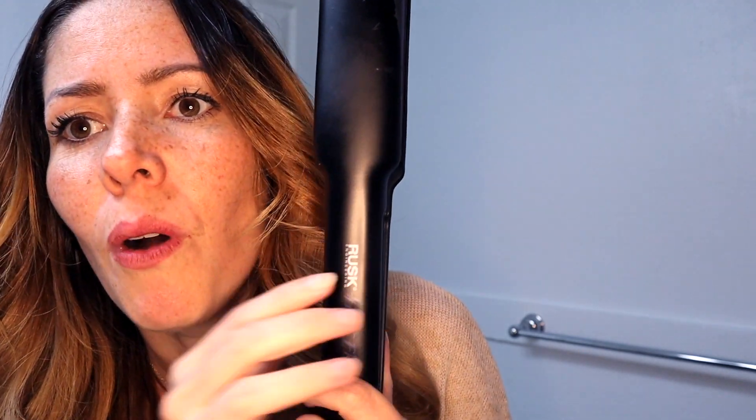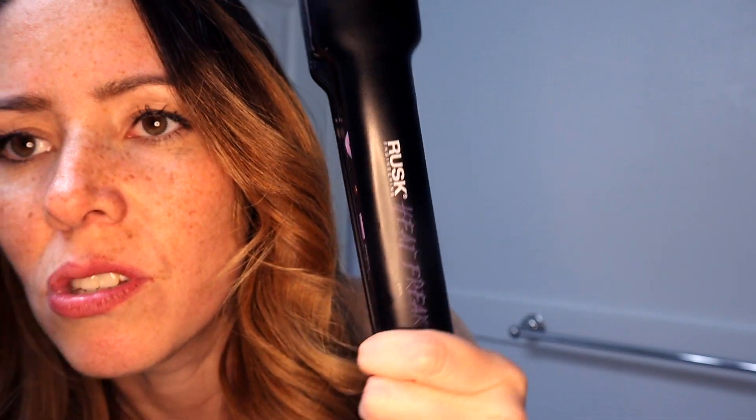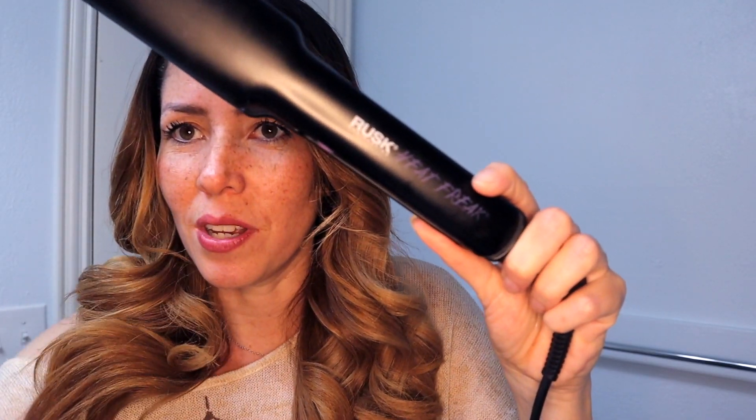Even knowing that they don't sponsor me, I don't feel comfortable lying and saying a straightener is amazing when reality is this is my favorite. It's from Rusk. I will only make a sponsored video about straighteners if it's something I truly love and think is better than this one — because so far, this is by far the best. And it's not even the most expensive, but it's really good quality.